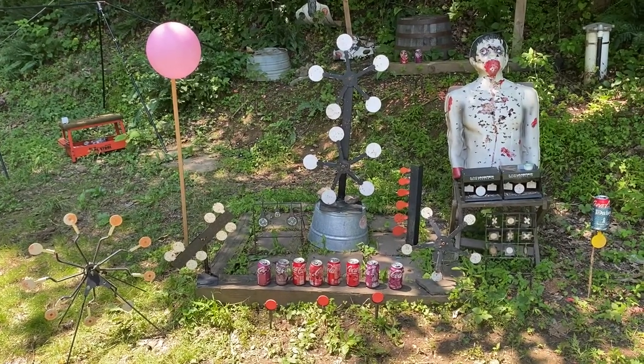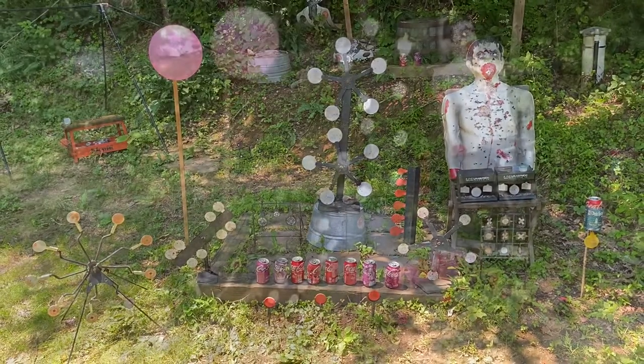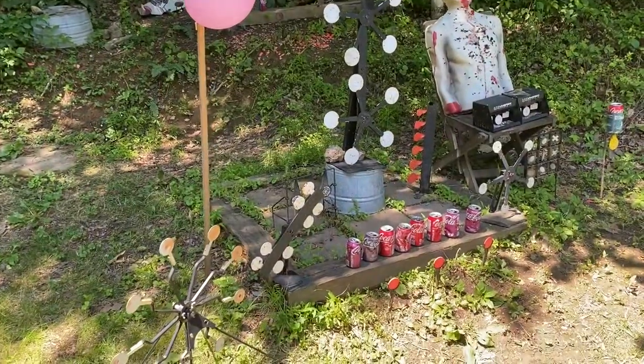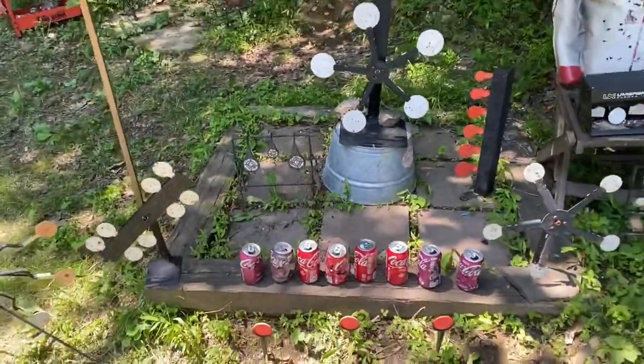Let's take a look at some of the coolest targets for BB guns, air guns, and airsoft guns. Some of these are DIY, but some are ones I've purchased. Let's take a look at what some of these can do.